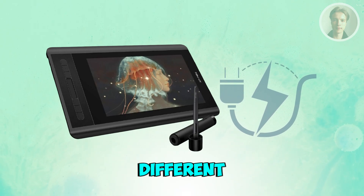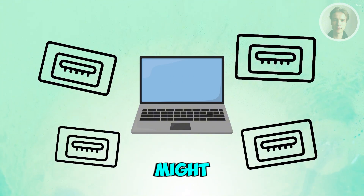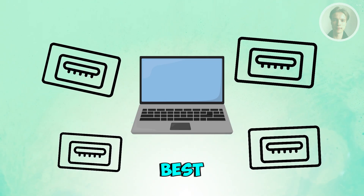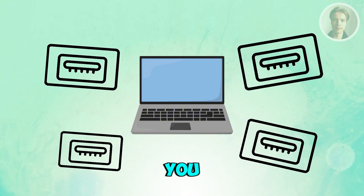Next, try a different HDMI port or USB port on your computer. If the port you're using might be dead or glitching, move the HDMI to another port or try a different USB 3.0 port — the blue ones are the best. If the screen flickers or briefly lights up, you've found the problem.